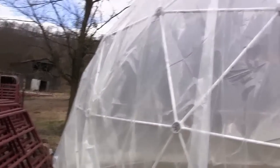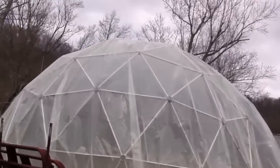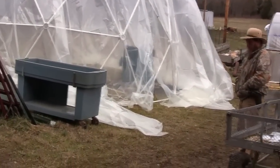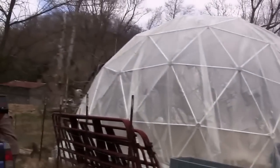Once we get it tightened up, it'll look pretty sharp. I'm going to have to probably put a green or red LED light in there so it'll look real interesting at night. So that's a 24-foot dome, and it was 48 by 48 foot of plastic — it covered it real well, no problems.